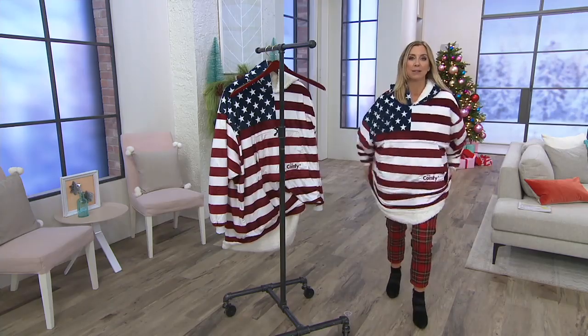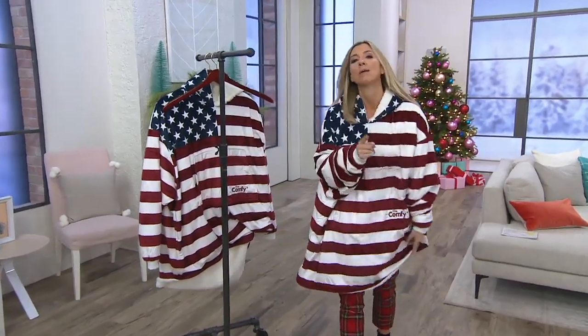So there you have it. Six easy payments of $6 and change. Speaking of the big deal, my man Albert.